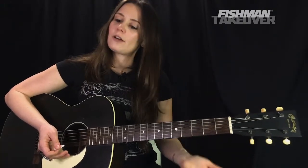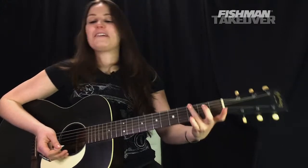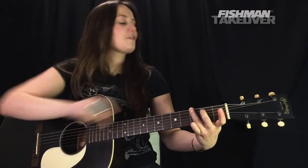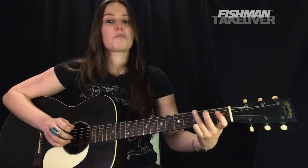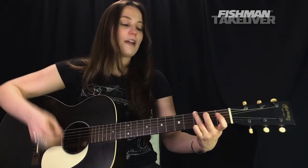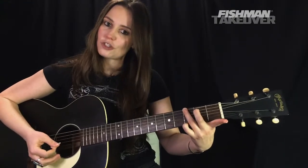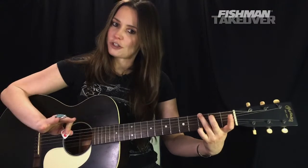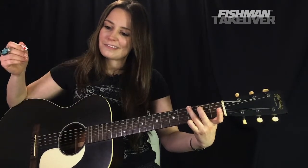Now for our final chord — if we're counting Gsus4 it's technically five chords, but essentially a five-chord song. We're playing G while keeping the fourth finger on the third fret of the high E string. Get the third finger on the third fret of the low E string — that note is G — and the second finger on the second fret of the A string, which is B. G is 1, B is 3, D is 5 — we have them all.